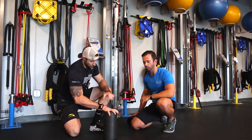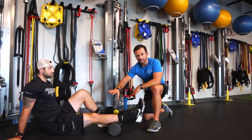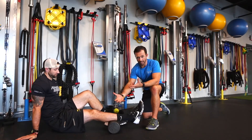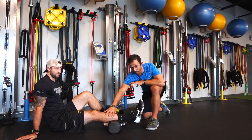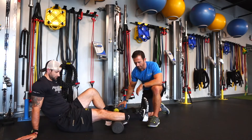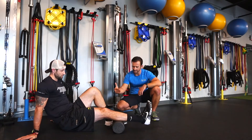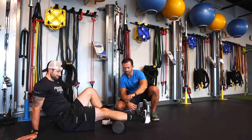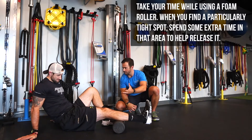We're going to have Josh get into position to start rolling out his calves. The easiest way to get started is to make sure you can put a certain amount of weight on top of your body. Josh has one foot on the ground and the other one on top. He's going to lift his hips up and just slightly and slowly roll back and forth. Think about it like a deep tissue massage — they're not flying through, they're really taking their time. If Josh finds a spot that gives him a little bit of pain, he's just going to sit on that and roll back and forth to try to relieve that knot for about 30 seconds.